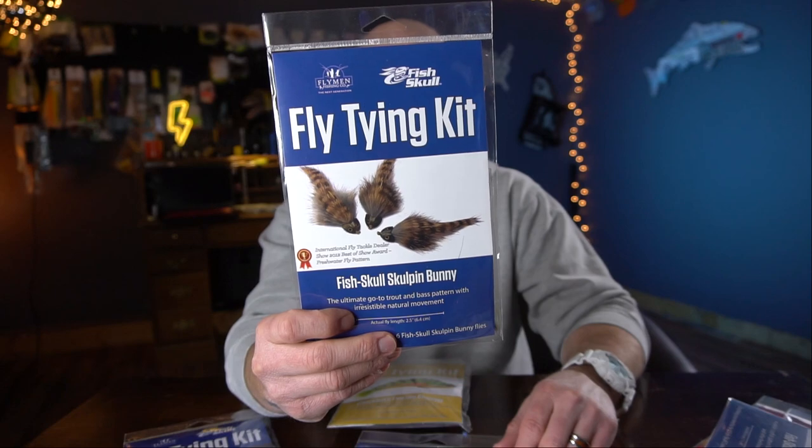Moving on to streamers — that's my cup of tea. The fish skull sculpin bunny: if you've ever wanted to tie a sculpin but never have, this is literally the only sculpin you'll ever need. Fish skull forage fly — this is what I would consider a guide fly. It's easy to tie, stupid fishy, and bulletproof. Lasts forever. The glass minnow guide fly will literally catch everything from snook to tarpon to smallmouth. Wait till you tie this one — it's so easy but so fun. I really dig this pattern. It will be one of my main striper patterns.